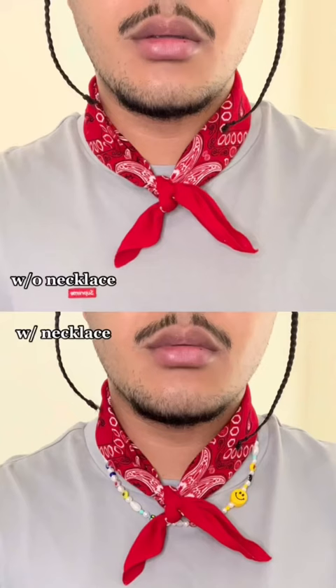Number two: around the neck. Simply fold the bandana into a headband and tie around your neck with a knot in the front. This can be both an alternate and a complement to necklaces when done tastefully.